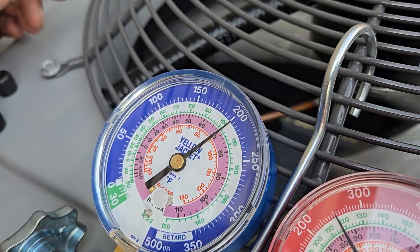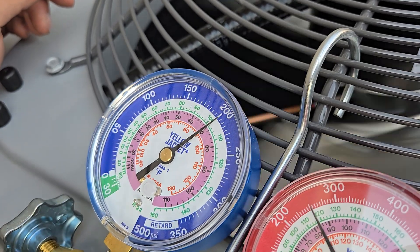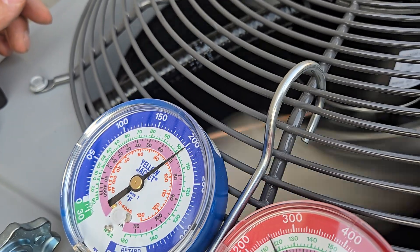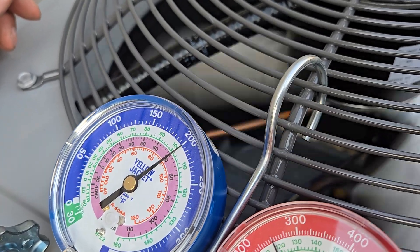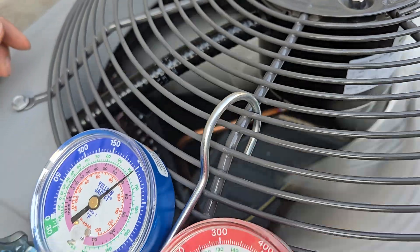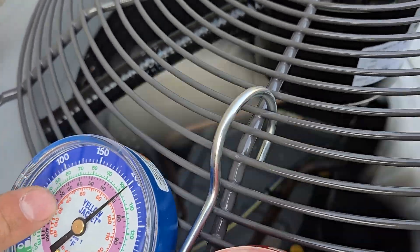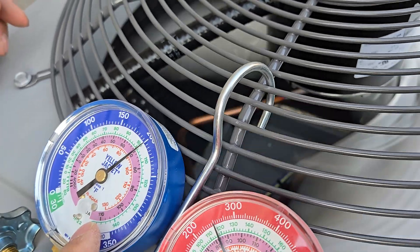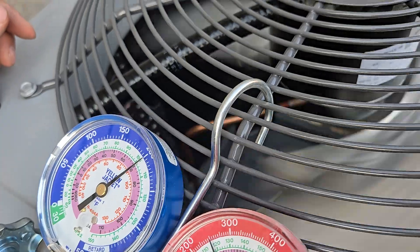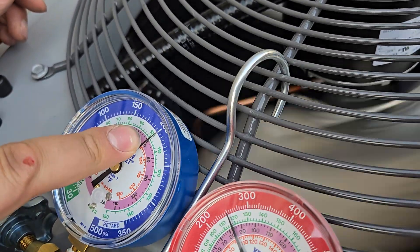I'm showing you in degrees Fahrenheit. So they're proportionate — the temperature goes up, the pressure also goes up by the same multiple. So you want to see this dial, like in Edmonton, around 40. So this is telling me the pressure of the refrigerant — pressure and temperature. We're at 200 pounds.